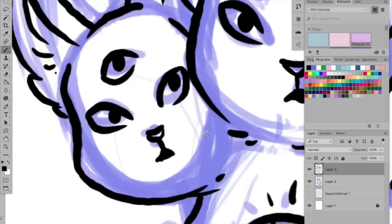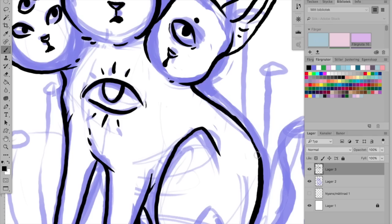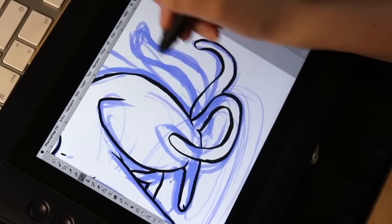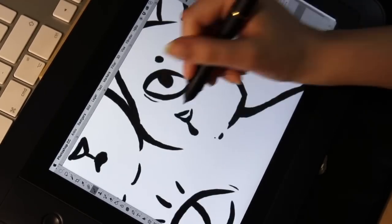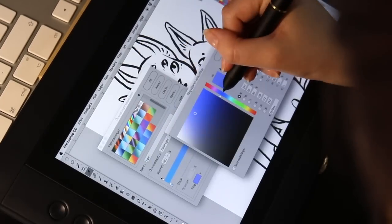I do actually make a lot of digital work too. In my real job, I make simple little illustrations for children's crosswords, among other things. And I also do a lot of sketching in Photoshop for my traditional work. But I never think of making real art digitally, which is a shame since I think it is a lot of fun actually.